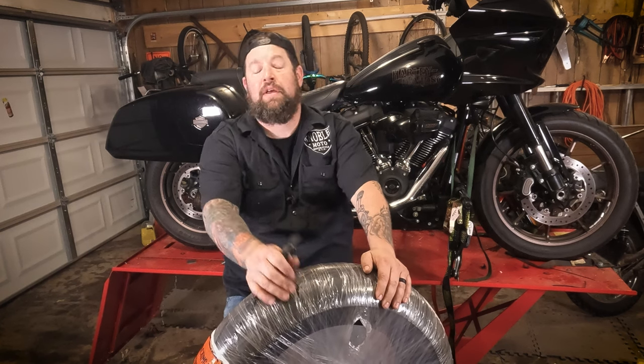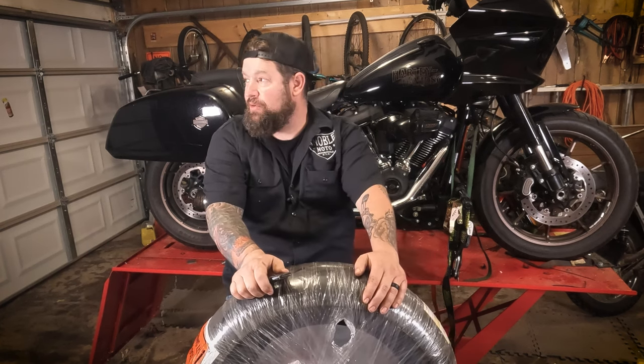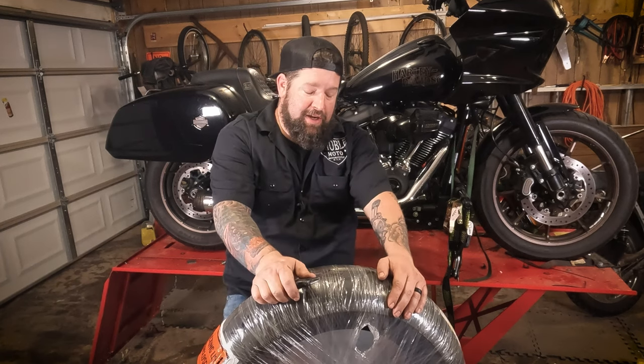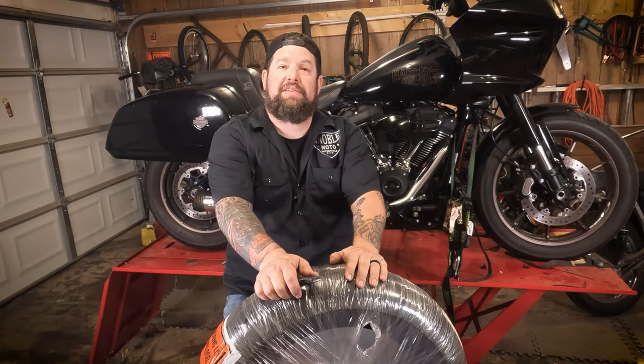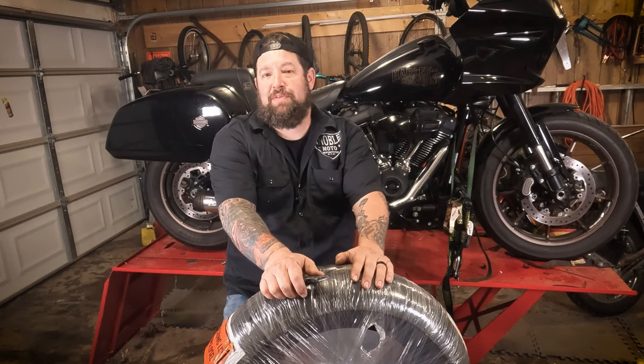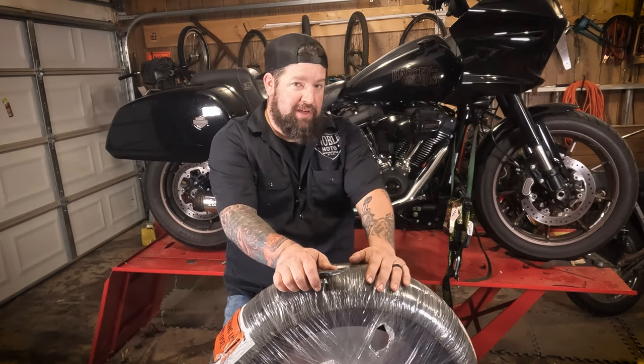Hey, Steve Noble here — Noble Moto. It's raining like mad outside right now, so hopefully the microphone's not picking that up. But what we are doing is the unboxing and initial review, first impressions — whatever you want to call it — of my latest tire in my ongoing tire series.